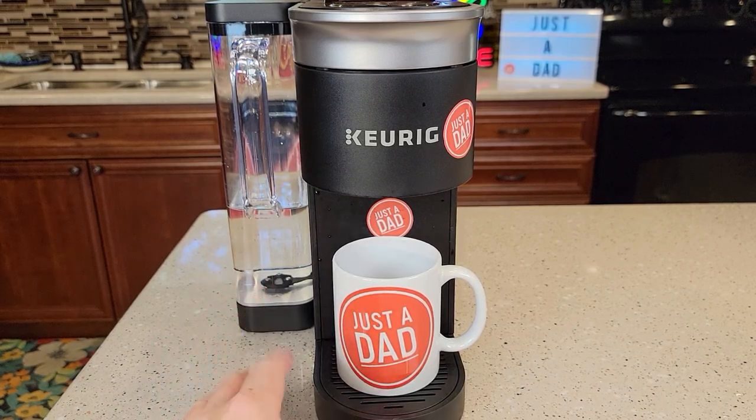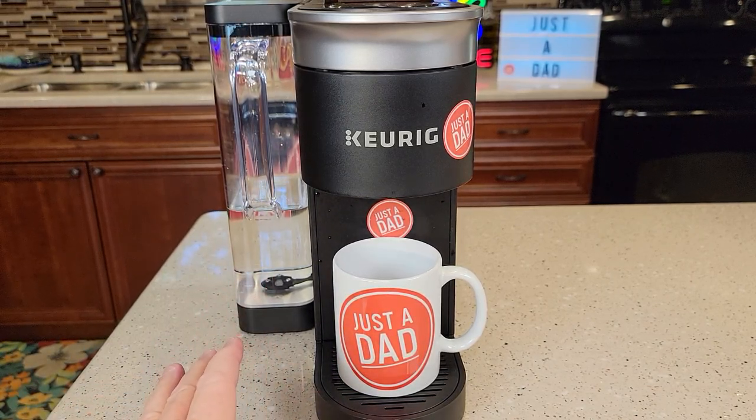Check out my descale video — it is important to keep up on descaling these coffee makers, as that will affect how much water comes out each time. I hope this video helps. If you could please like and subscribe.